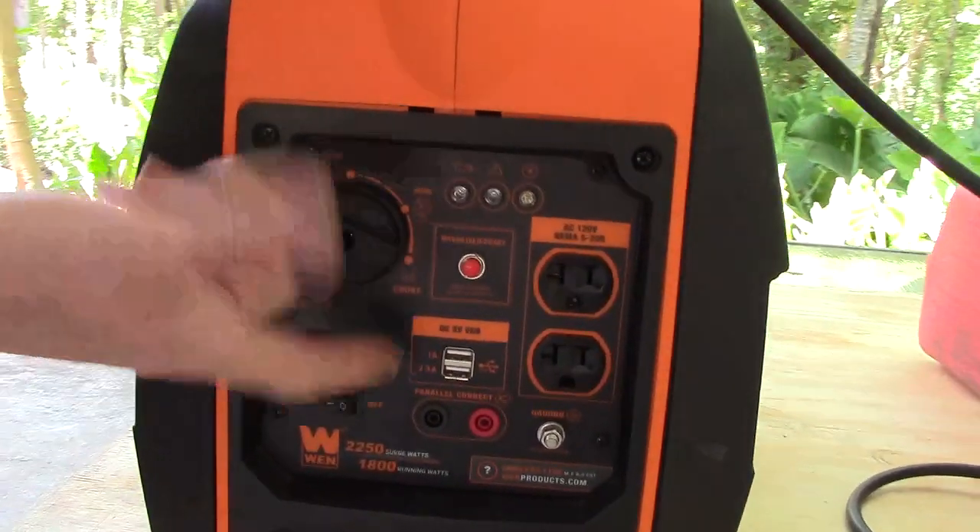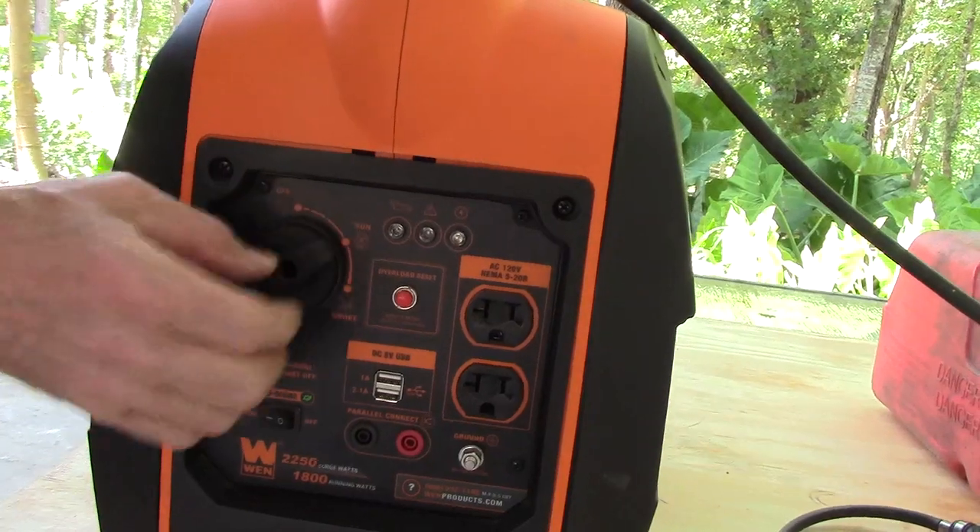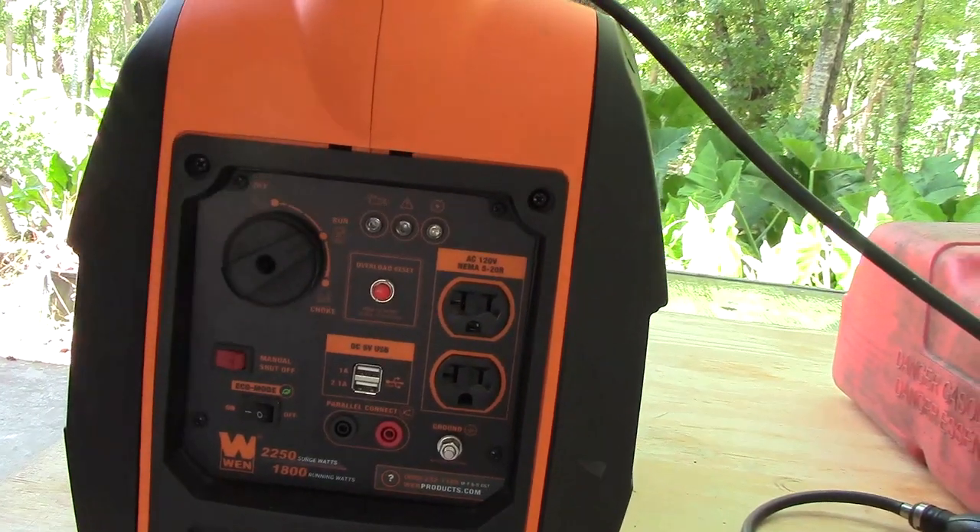Now this generator has been run a few minutes ago and it's a fairly warm day, so I don't think we're going to need choke to start it. We're just going to move it to the run position.